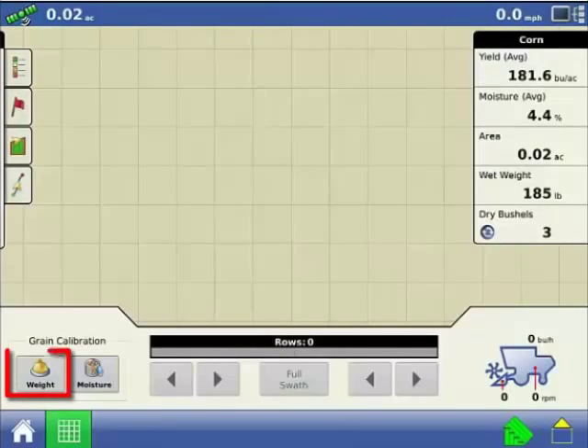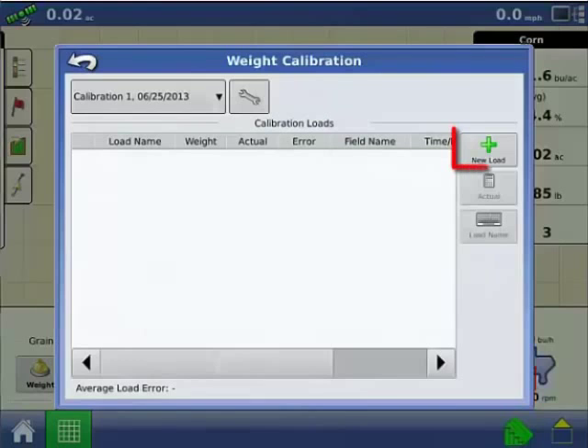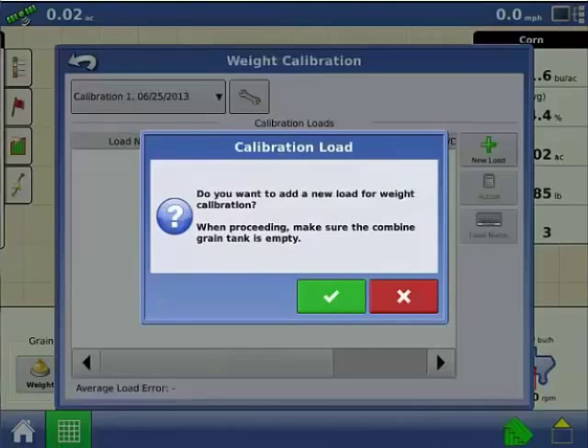To start a calibration load, press the Weight button. The Weight Calibration screen will appear. Now press the New Load button. The warning reminds you that you should start the calibration when the combine grain tank is empty. Once you have read the warning, press the check mark to continue.